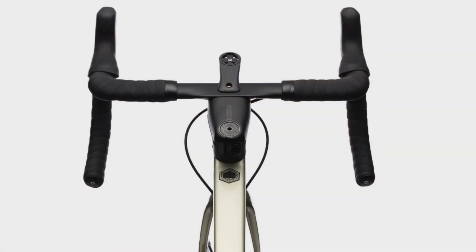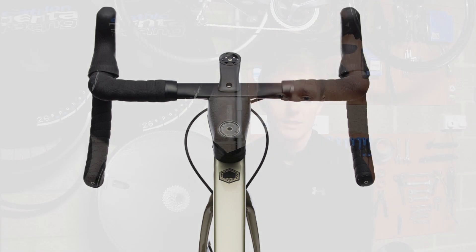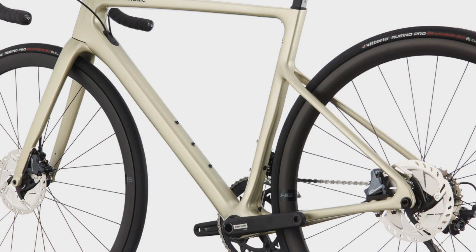Cannondale have added a semi-integrated bar and stem combination, with the cables running neatly under the stem into the front of the head tube. While this makes it difficult to alter your fit if required using aftermarket parts, it does look really smart. Cannondale's Hologram wheels round off this bike — they're a really good all-round wheelset. At 35mm deep, they offer good versatility whilst not being affected by the wind, a common problem with deeper wheels.